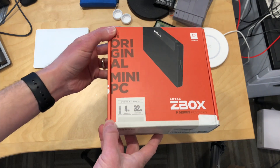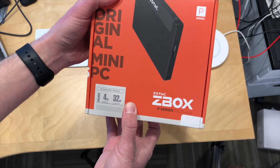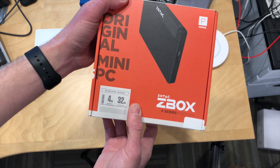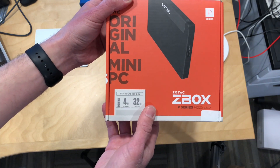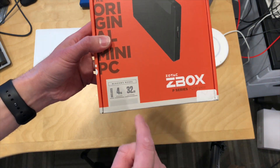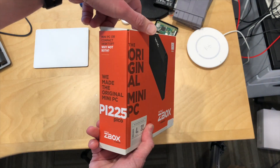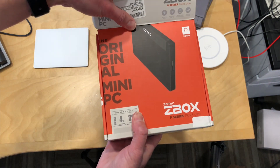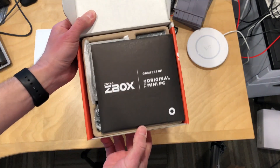Hey everybody, it's Lon and Simon with another unboxing, and today it is this new one I just bought from Amazon. This is the Zotac Z-Box. This is their Pico P-Series PC. It's an Apollo Lake. Unfortunately, only 32 gigabytes of storage, but they are billing this as one of the smallest PCs ever made. I think it's probably in that category, so let's take a look and see what this looks like.